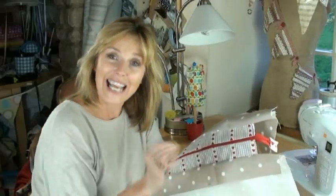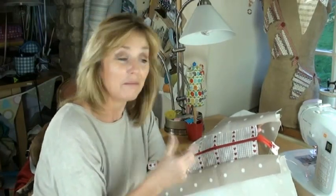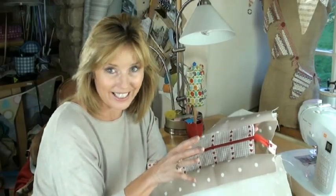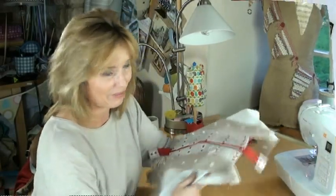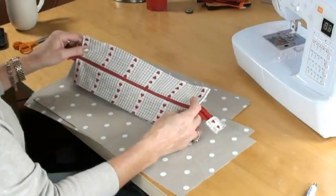Apologies for missing out the section in the main video where I'm inserting the zipped panel inside the lining of the bag. In this little clip I'm going to show you how to do that. So you've got your four pieces of lining and your zippered panel — this is how you put it together.